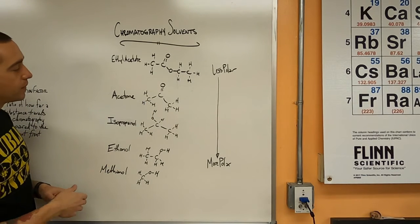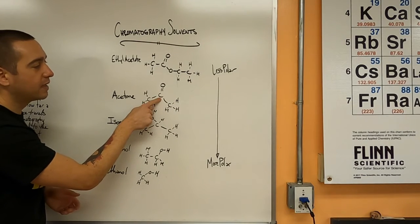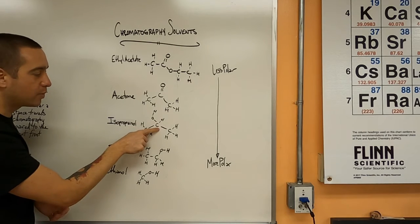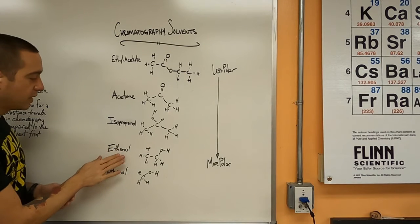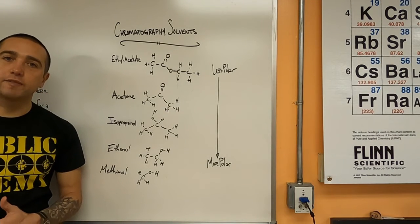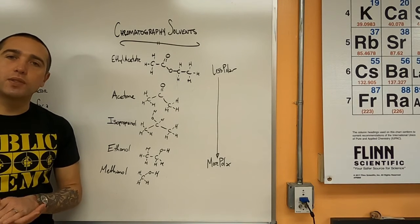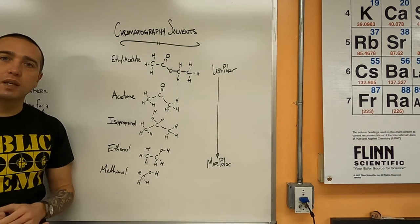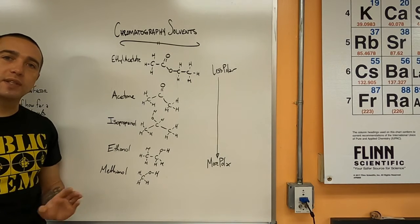Ethyl acetate is not very polar compared to the others. The next we will use is called acetone, which is a ketone — a carbon in the middle of the chemical has a double bond to an oxygen. The rest are alcohols, which have a carbon bonded to an O and then an H. Isopropanol or isopropyl alcohol is less polar, then ethanol is more polar, and methanol is the most polar. Water would be another very polar solvent, even past methanol. We're not going to use water or salt water because those solvents cannot be used in a column chromatography setup, and so it's not relevant to test them here.